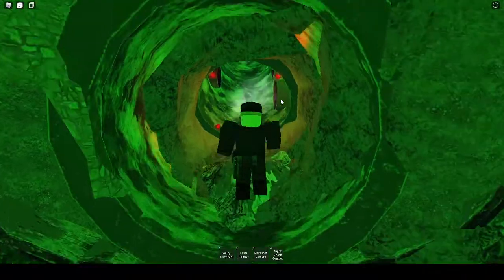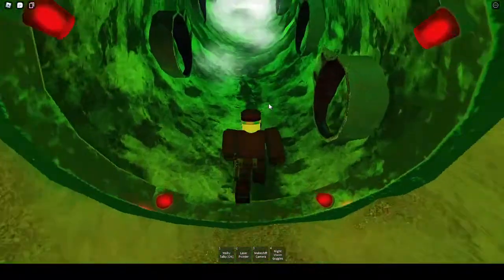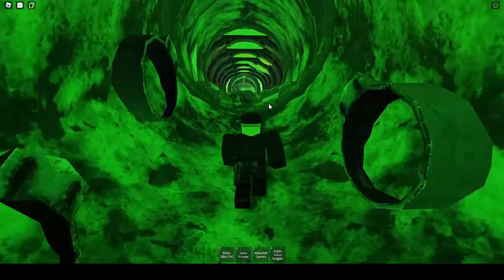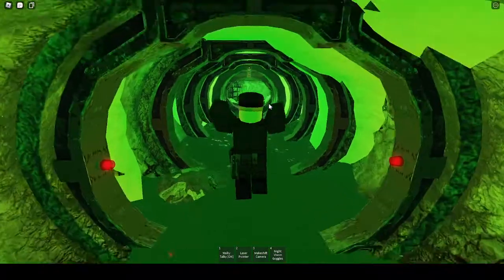And then we come in here. This puzzle is fairly simple — you wait for the water jets to stop streaming water, and then you head on up. If you hit a water jet, you fall back down. It's a simple waiting game.